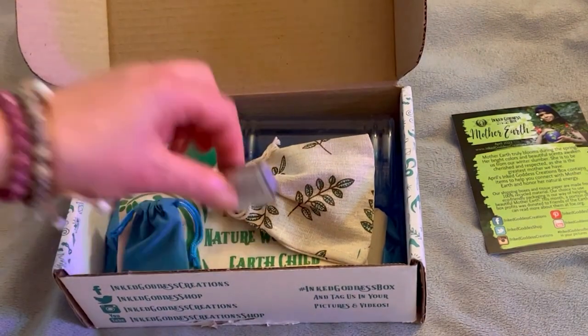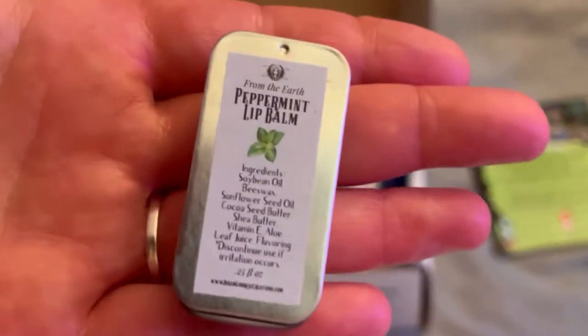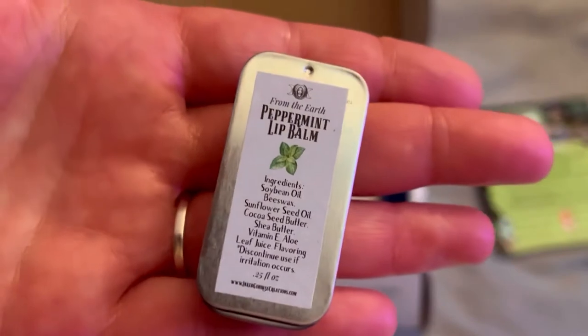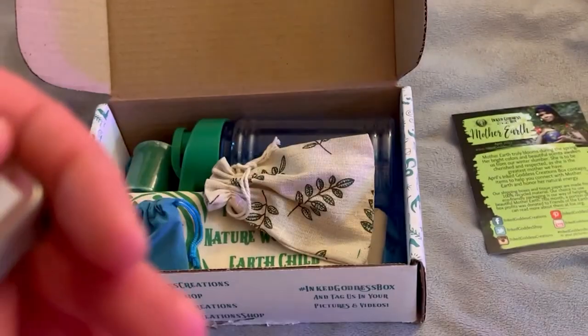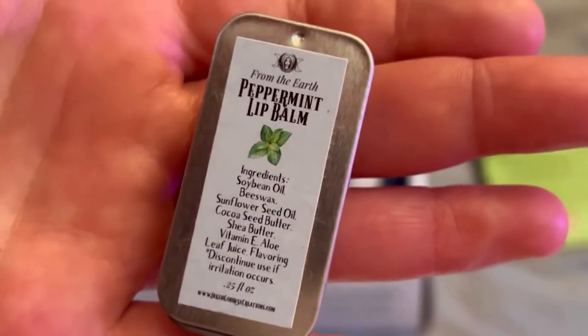Right off the bat, we have some peppermint lip balm. It's way too small for me to read, so I'm just going to hold it up close.